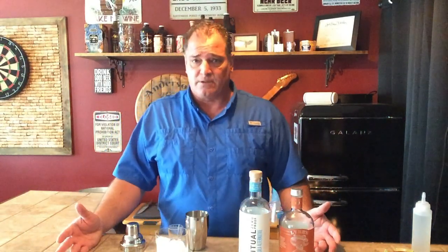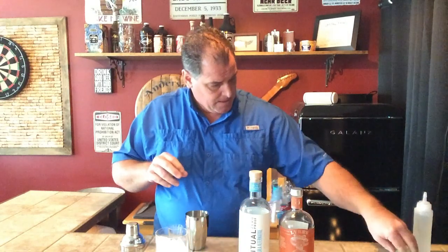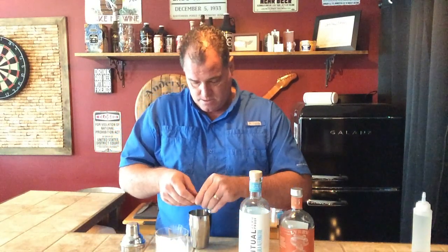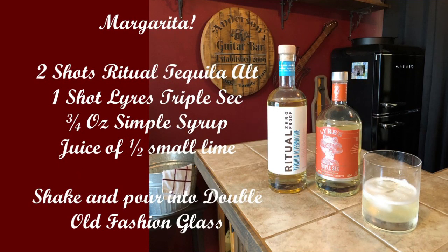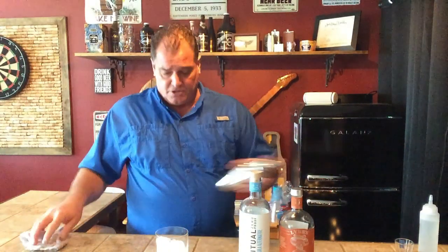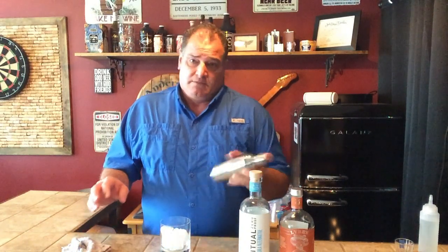Then I use the juice of half of a small lime — we'll squeeze that in there. Two quarter sections. And then we're going to do about three-fourths of an ounce of simple syrup. So just a standard margarita recipe that you can get off the internet — nothing fancy here. I'm going to shake it really good. You can salt the rim of the glass if you want to, but for this one I'm going to do it with no salt, although there are times when I need a little salt.